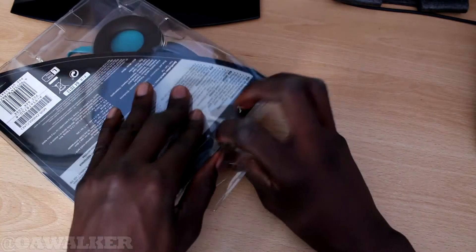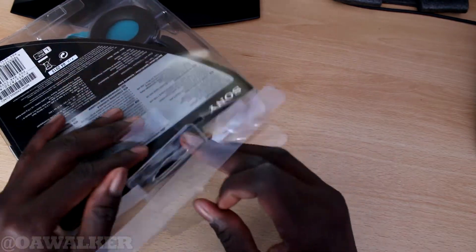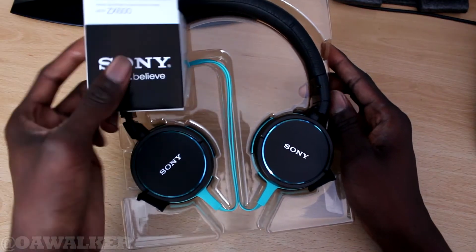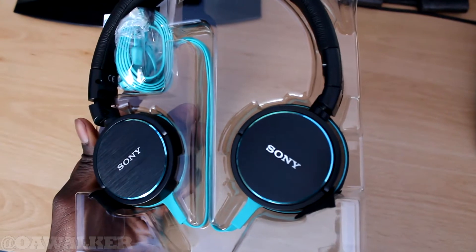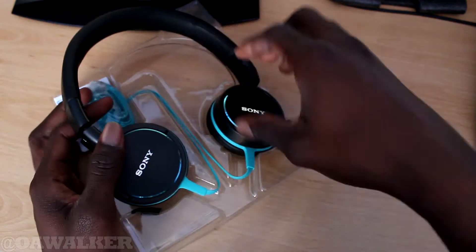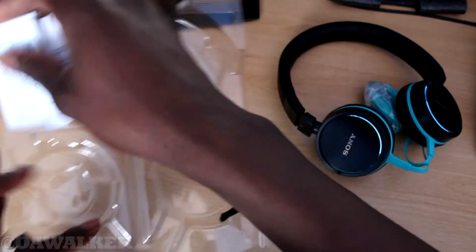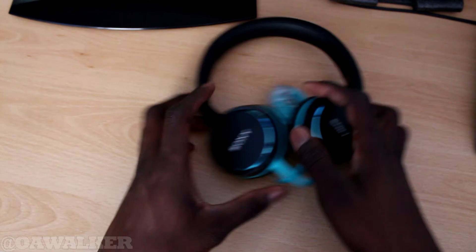I'm going to open this up now. I did kind of break the seal already just to make it easy to get in. You can see how beautiful that looks. So we're just going to take these out — pop the headphones out. Inside you've got the headphones, some instructions, and some warranty information, and that's all you get inside.